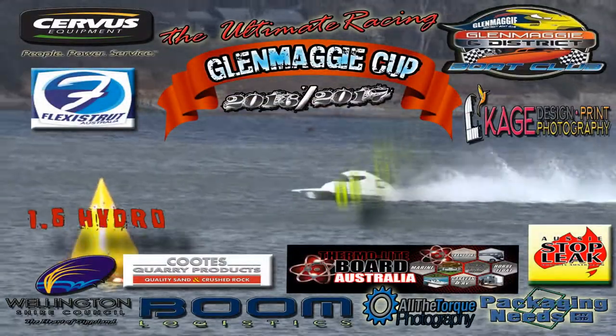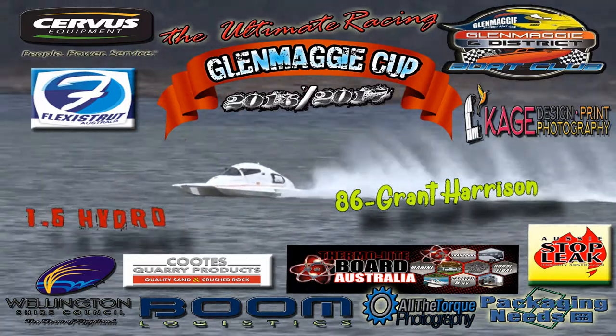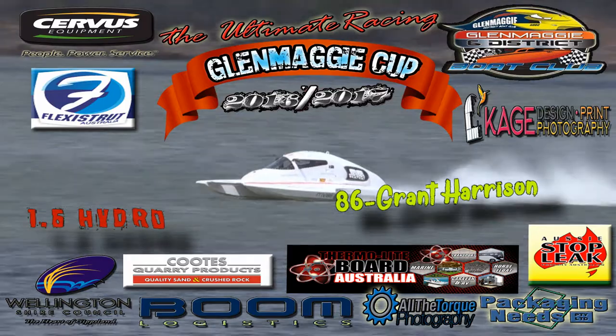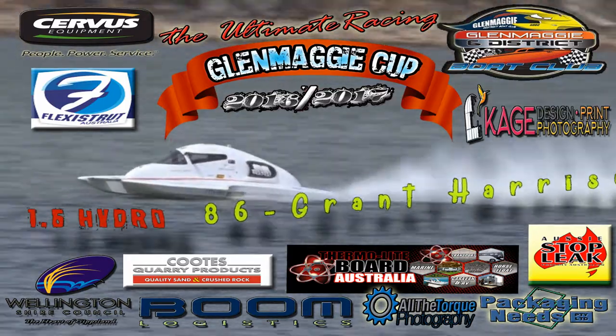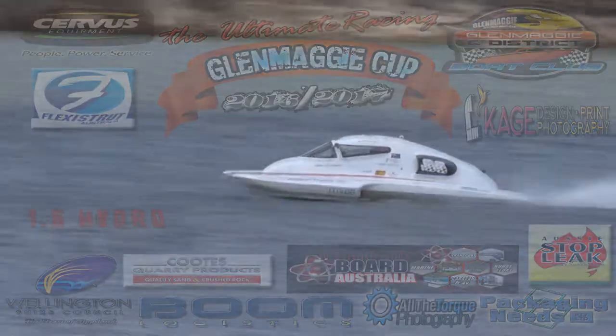It's got the 86 machine, the Harrison machine, doing a one lapper. They've made a request of us to run a one lap out there because there's a brand new propeller that they're looking to introduce to the class. So they've offered to go out there and test it, just a quick run while we're loading up more boats.